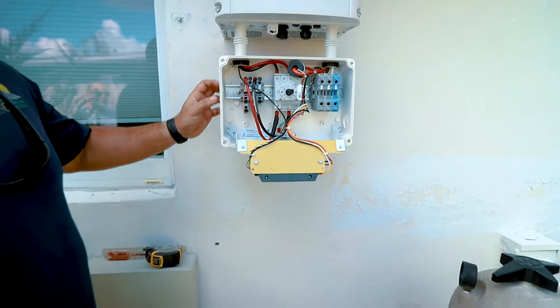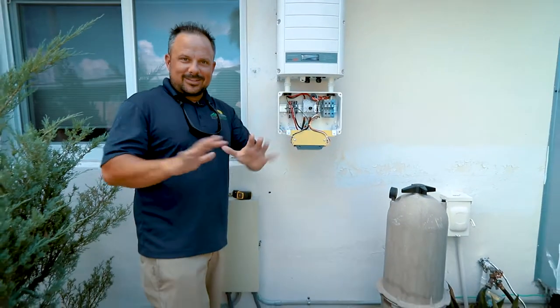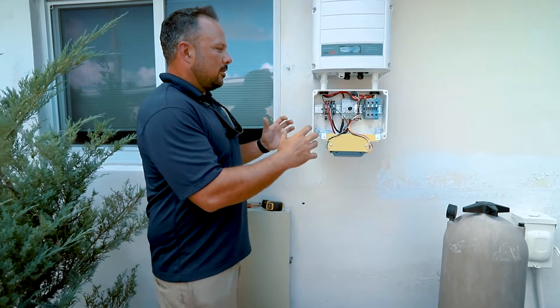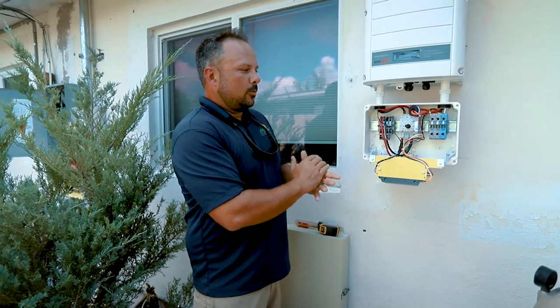This is the aspect of the inverter that a lot of customers don't get to see. We don't want you taking your inverters apart, but basically this is all open for the installation process so we can make certain that the right amount of strings and wires get put in here. The SolarEdge solution has taken everything that was great about a string inverter and everything that was great about micro inverters and actually hybridized the experience.